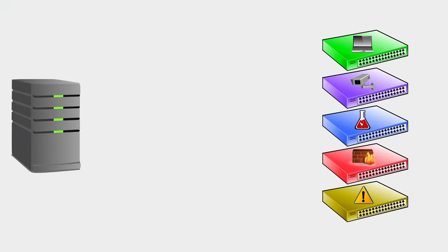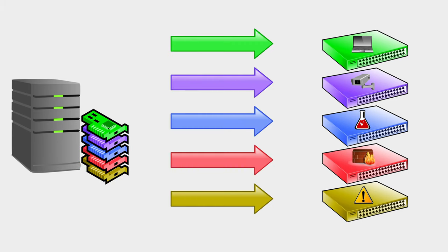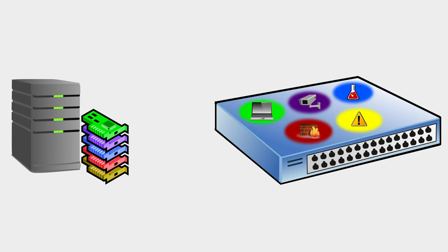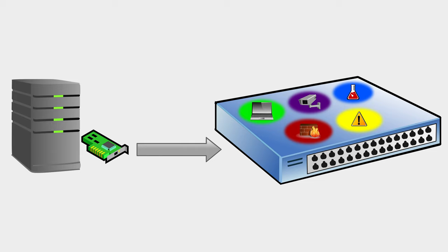If you have five networks, you need five switches, and you also need five network interfaces on your host server — things are starting to get out of hand. With VLANs, you can divide one switch into five. You can configure a single port to act as a trunk between your switch and your host, and your host will then send all the traffic down that same cable, but tag each packet with the VLAN it belongs to. When it arrives at the switch, it will read the tag and put it into the correct network.